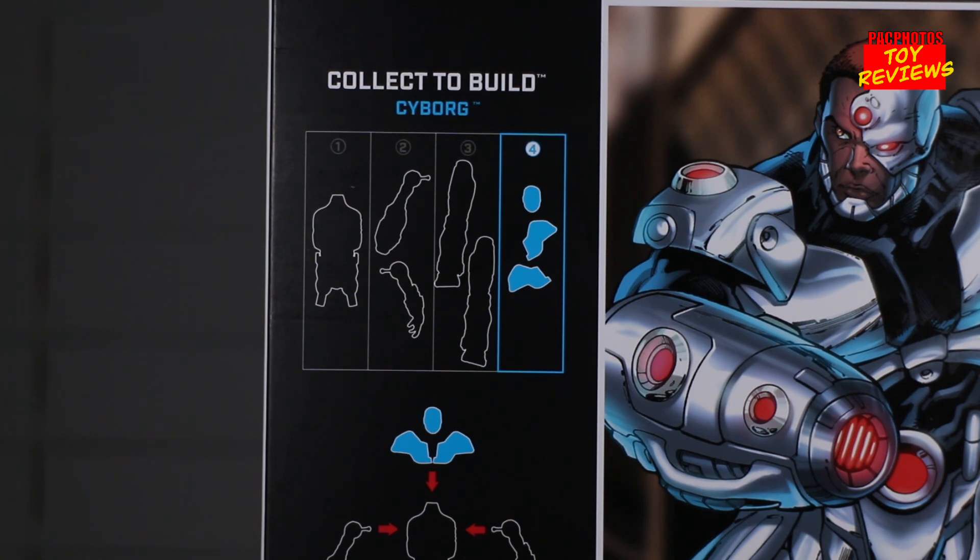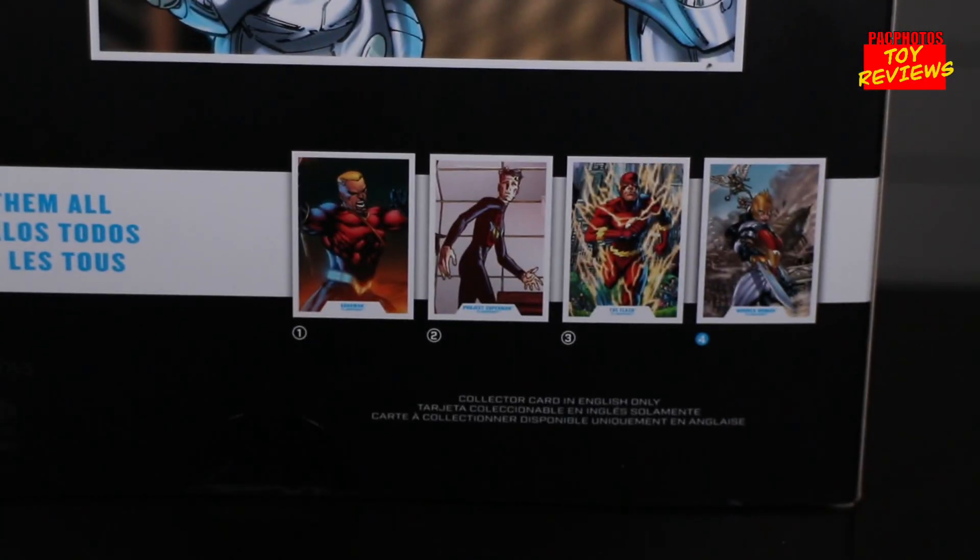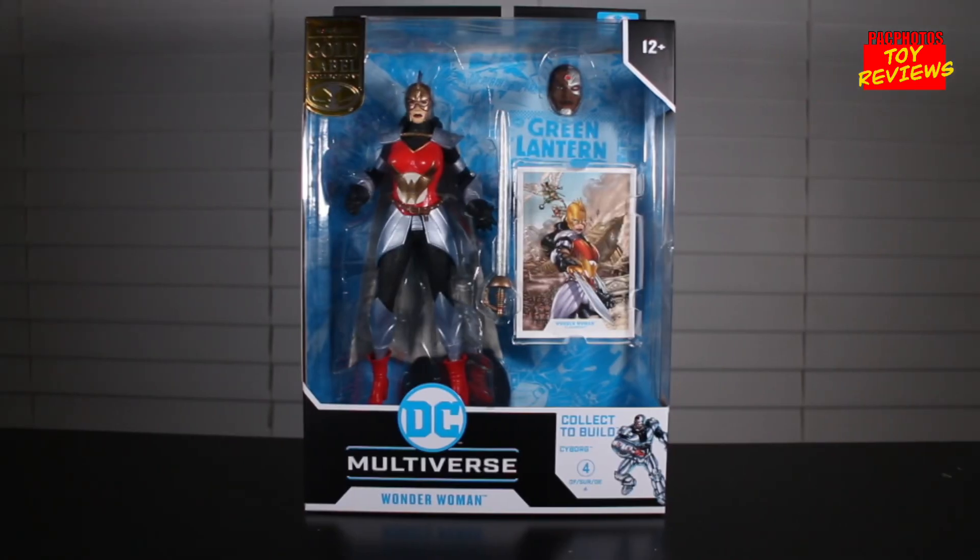The box says it comes with the head and shoulder pads, but looking at the clamshell it looks like only the head actually comes with it — so that's interesting. On the bottom right-hand side of the box you see the four figures needed to complete Cyborg: Aquaman, Project Superman, Flash, and Wonder Woman. Out of the four I only picked up Flash and Wonder Woman. I do regret not picking up Project Superman and Aquaman because I saw them on clearance at my Targets at one point.